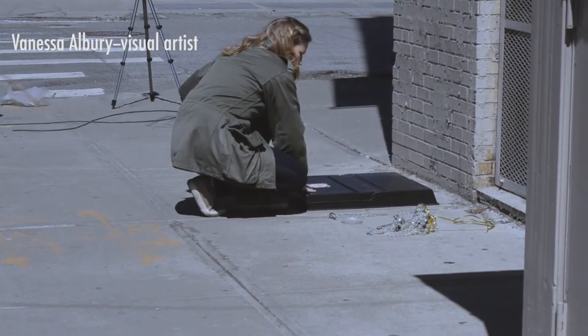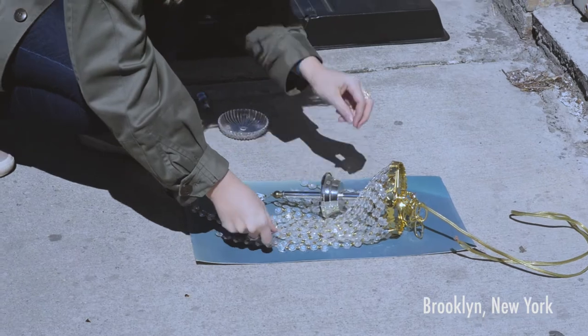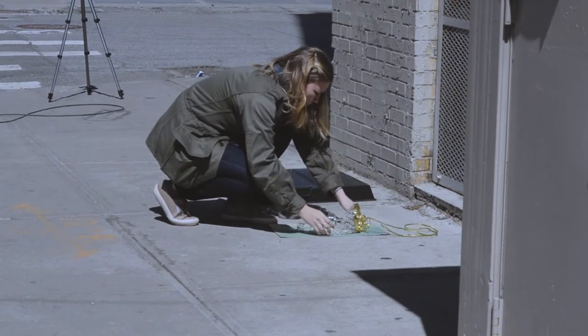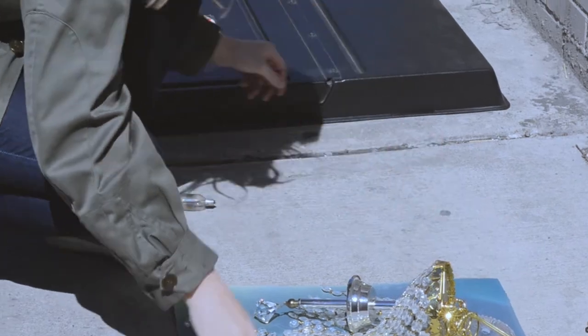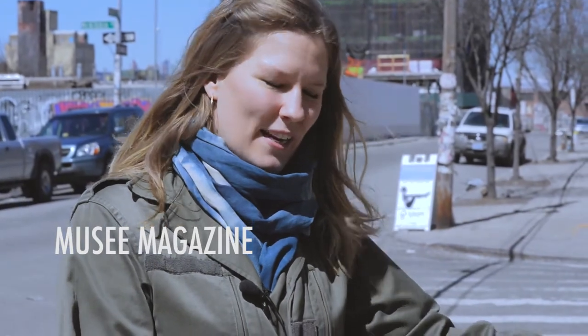I'm going to make a cyanotype right now out of a small chandelier that I bought from an antique store in Nashville. I'll take the paper that I've already coated with cyanotype material out of my paper safe, lay it out on the cement, and then place the chandelier over it and wait for the light to expose the print.